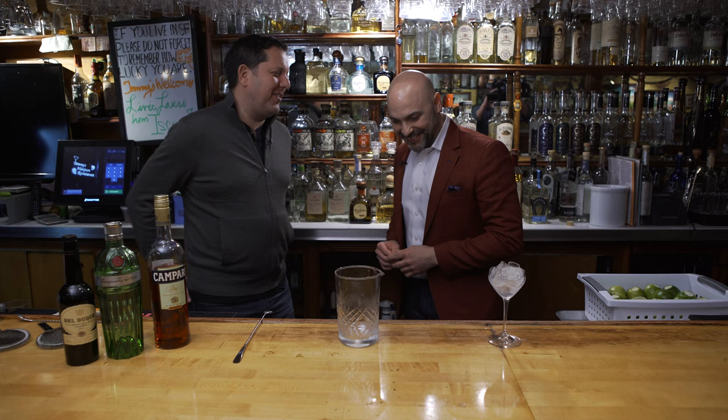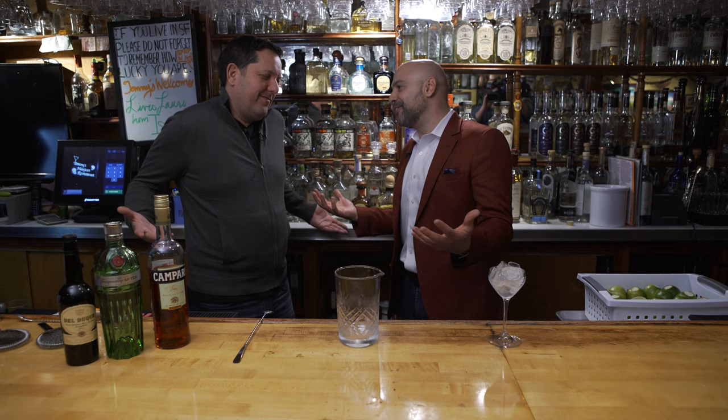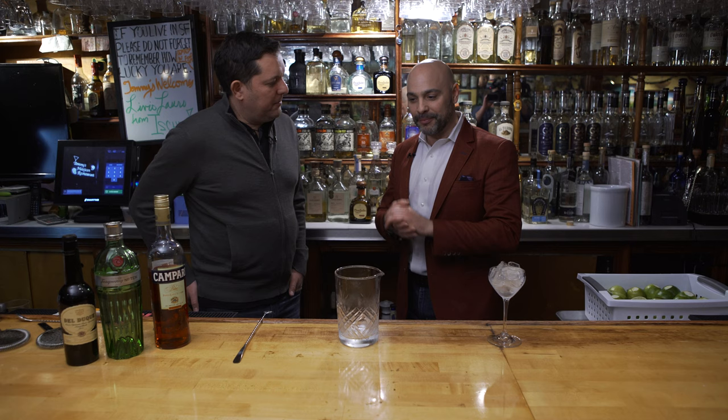You and I both agree that the Negroni should not always be riffed, but we also agree that it's such a great cocktail to riff that sometimes you just got to do it — you play around. Your Spanish Negroni intrigues me very much, and I know you love to use sherry for all the right reasons, so let's show us what you got.